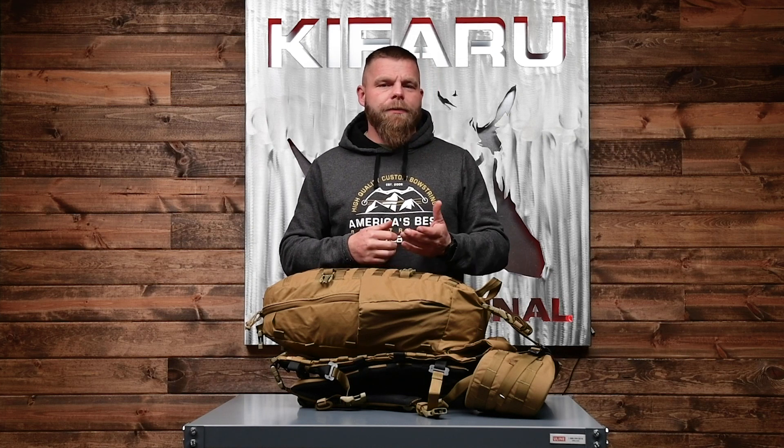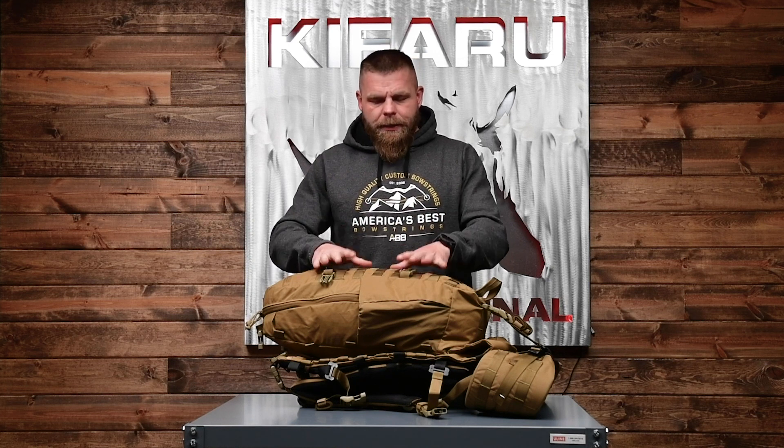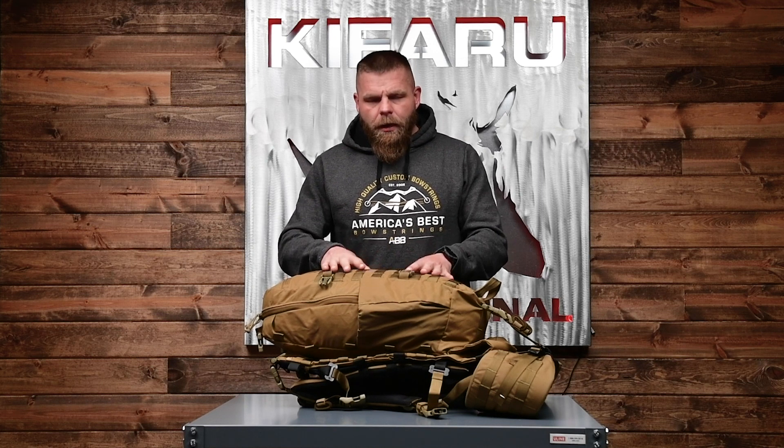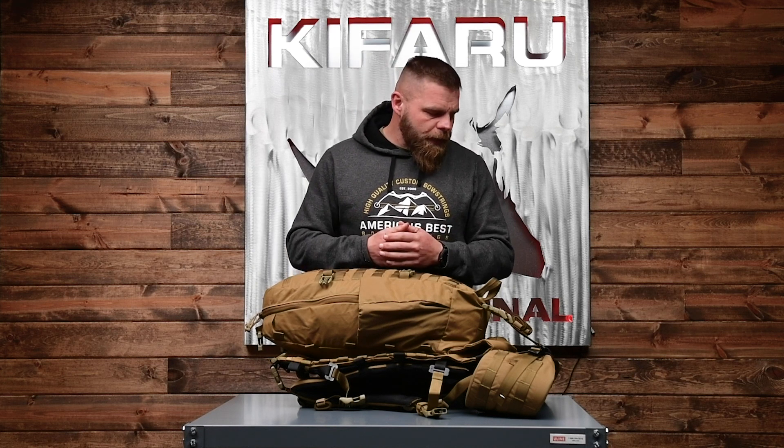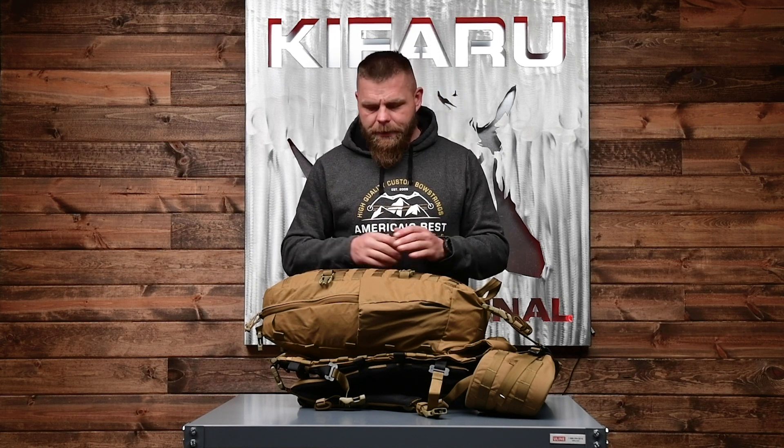Just to go over one more time — we are keeping the original Striker. There's very much a reason to use that pack: it's lighter weight, a little cheaper, doesn't have as big of a bag, and some people will choose that over the larger bag and Nalgene bottle pockets — just depends on your style of hunting. This is going to be out really soon. We took all the feedback and integrated it into the new XL version. If you have any questions, shoot me a message or post on social media. It's just a little upgraded version of the original Striker — a little larger, but I think you will like it.